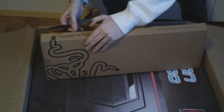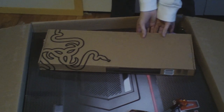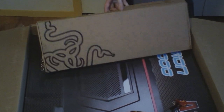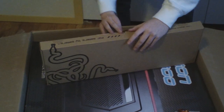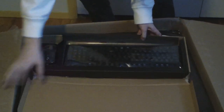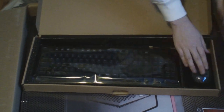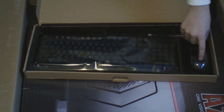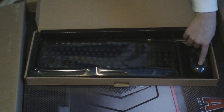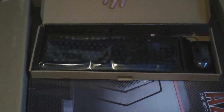We'll just get this keyboard open and then we can get to the real fun which is inside the edge of the case. So here is my keyboard — I don't remember exactly what it's called but it's part of a bundle. Here's the mouse — the Abyssus mouse. There's a little Razer symbol if you can see that — that will glow. And then this is the keyboard itself — I'm not sure if this glows or not.